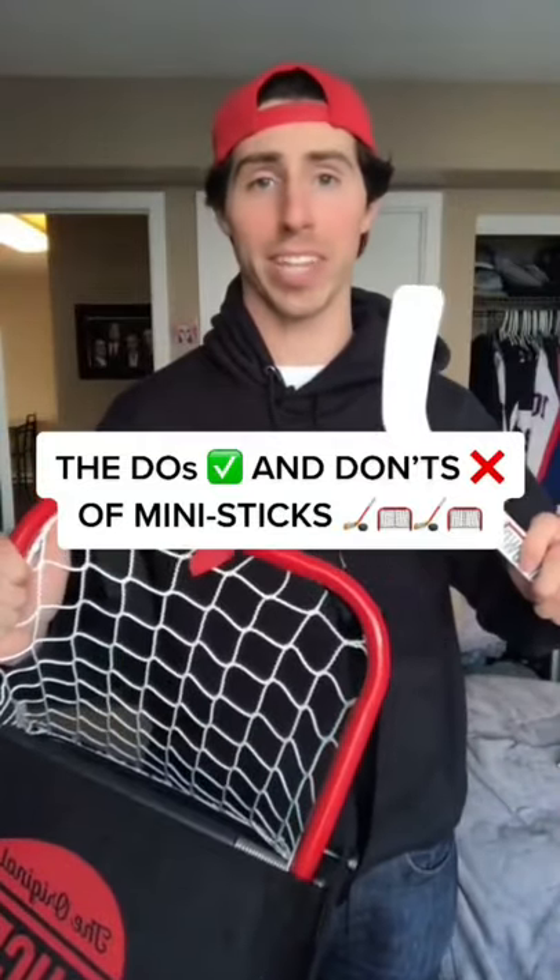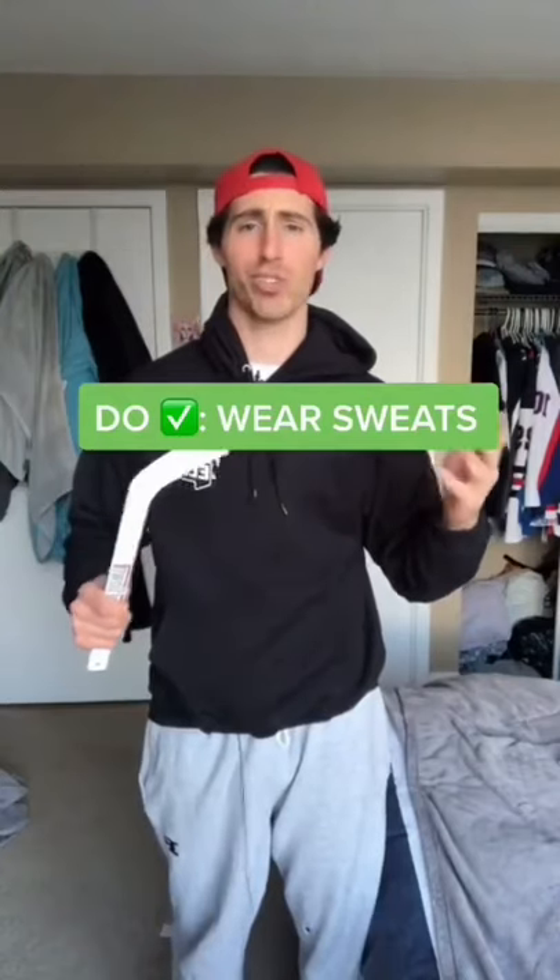These are the do's and don'ts of playing mini sticks. First of all, get into a pair of sweatpants. Don't wear jeans.